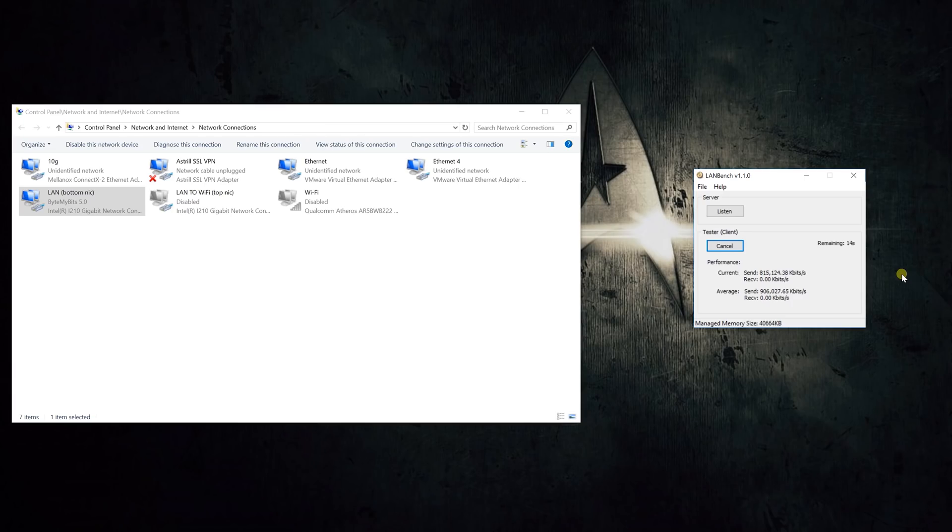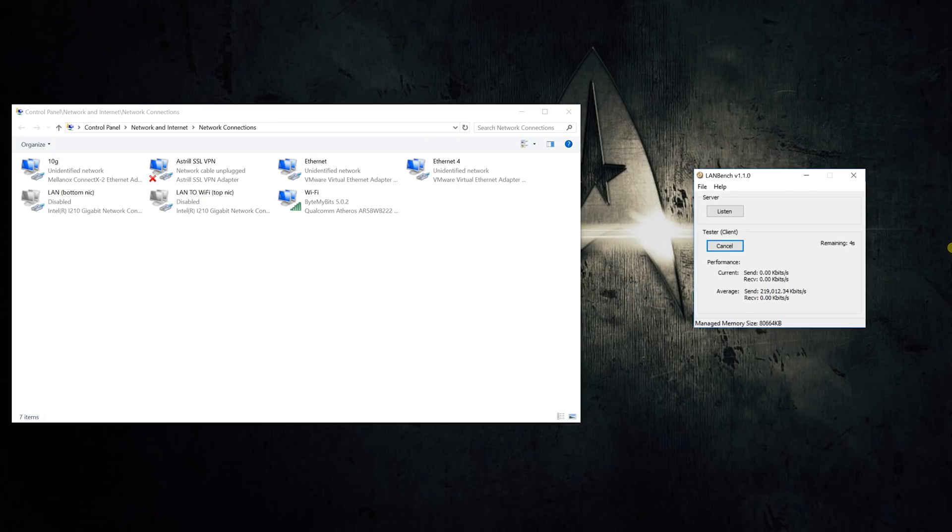With the direct Ethernet connection to my switch, I was able to get 910 megabits per second. Keep in mind this is still an active network in my home, so there is going to be a little bit of headroom lost. Next, I ran it through the basic Wi-Fi card in my computer — up to 300 megabits per second on the spec sheet, but I was only able to get 208 megabits per second. So I went from 910 all the way down to 208 just by using my Wi-Fi card. Between me and the router, we're looking at about five feet through drywall — not a lot of interference, and pretty close to the router.